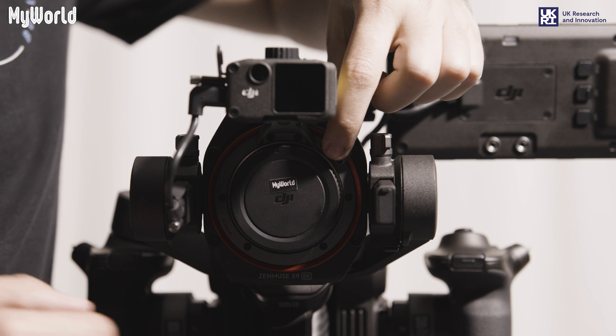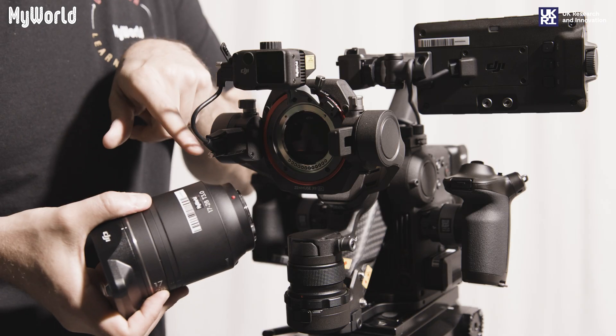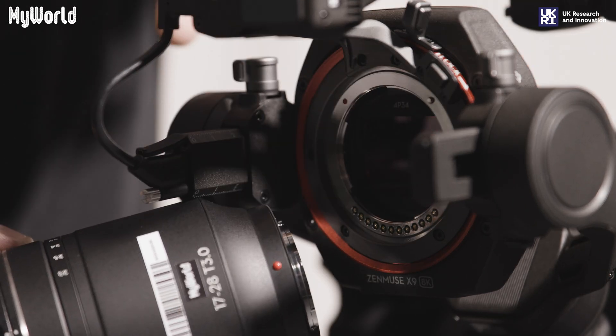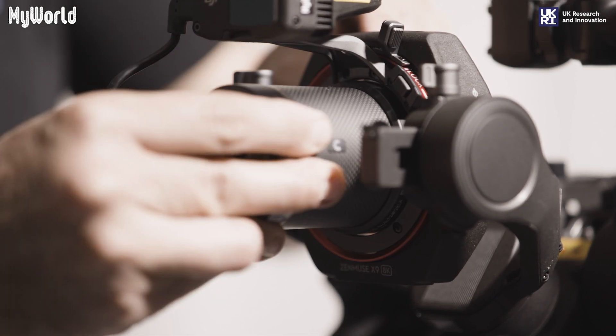To mount the lens, press and release the mount body cap. Attach the lens to the mount by aligning the red dots, and turn clockwise until you hear a click.